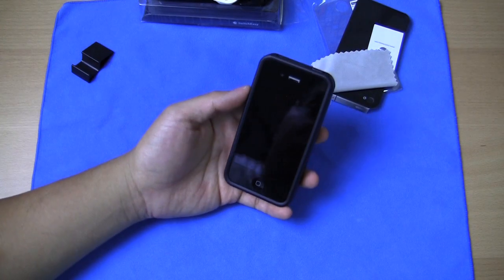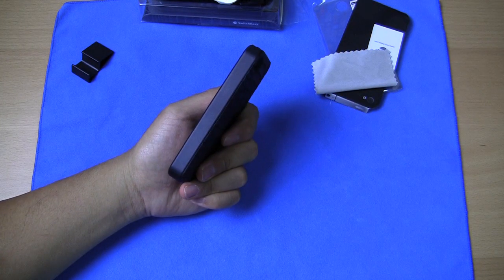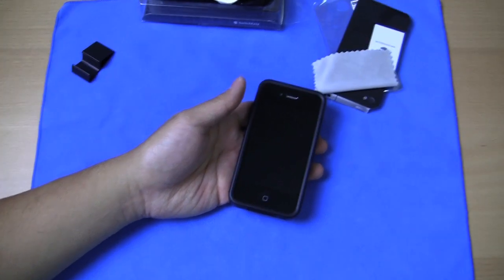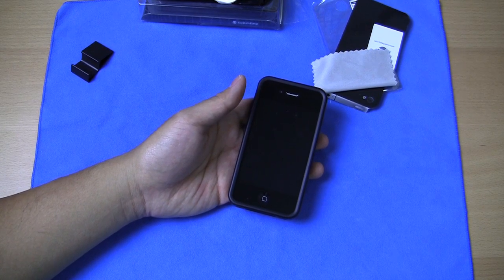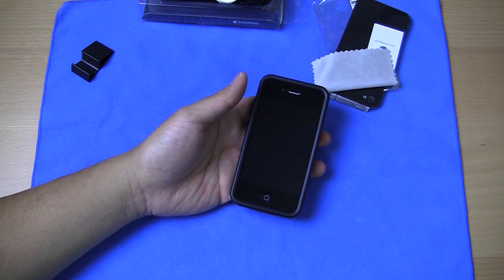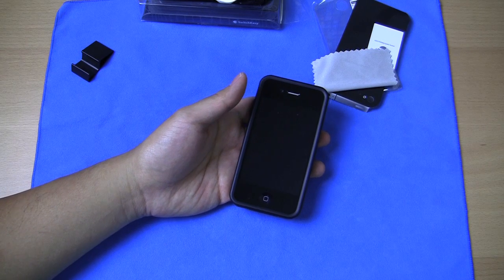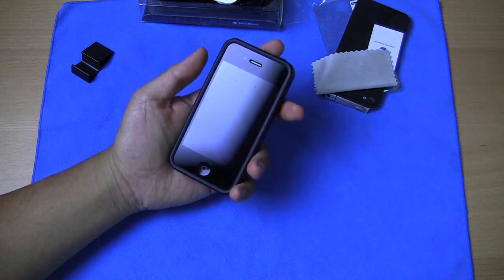So all in all, it's a great case. It's definitely night and day comparing this to their last product I reviewed, which was the SwitchEasy Nude — really disappointed in the Nude. This Reptile has definitely brought me back into SwitchEasy's favor, except for those minor gripes. But other than that, I'll put the link to the SwitchEasy site in the description and you guys can check them out.